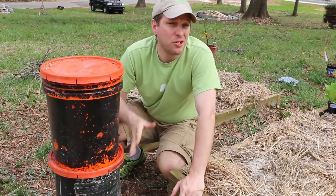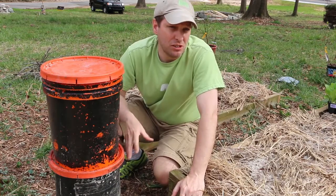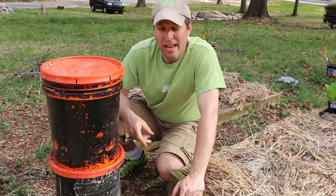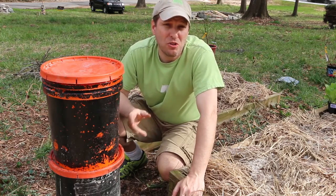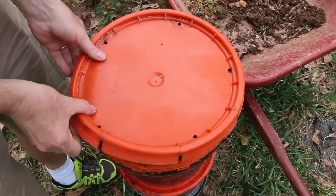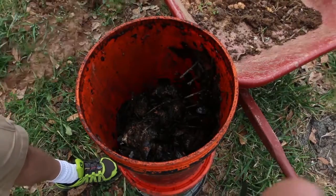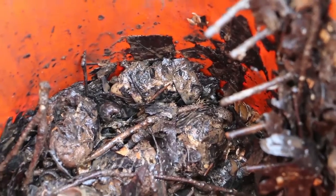Compost is a nutrient-rich soil element, but it's not enough to sustain plants on its own. So I'm going to mix it with some soil and use that to plant some cold-weather vegetables here in my new garden. Let's see what we got here in the bucket. It's a pretty finished-looking compost — a little wet, but we've had some rain lately.